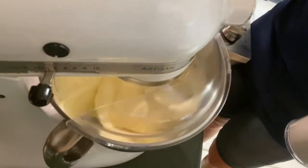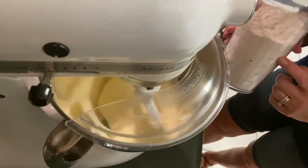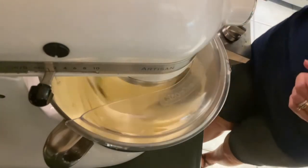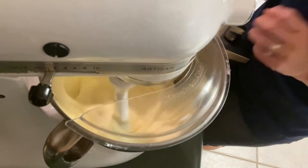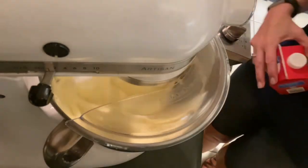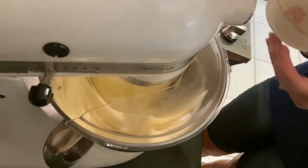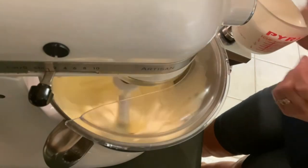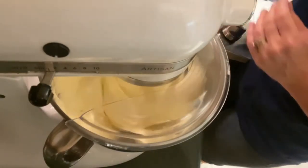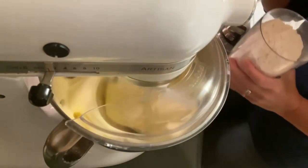Now I'm going to put my pour spout back on. At this point we are going to incorporate our three cups of flour — I just go ahead and pour it in in small amounts. The other ingredient you'll need is heavy whipping cream; you're going to add one cup. I do keep it in the refrigerator so it needs to stay cold. We're going to alternate adding our flour and our whipping cream.